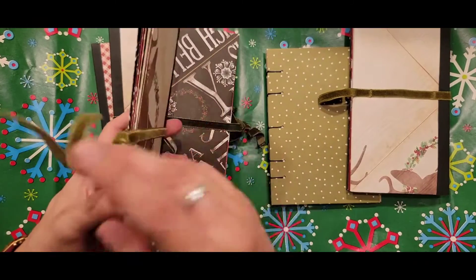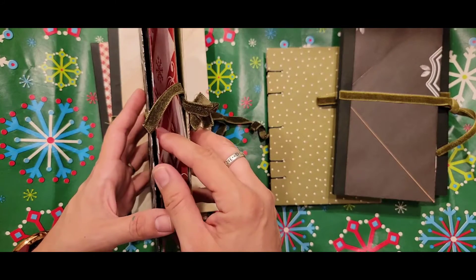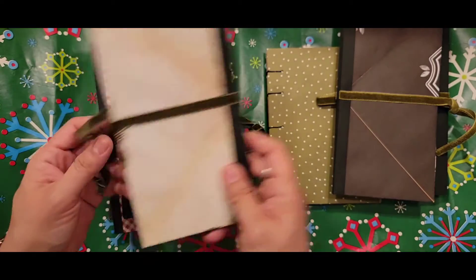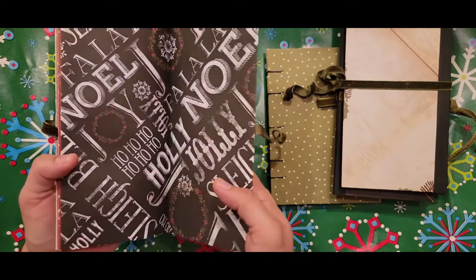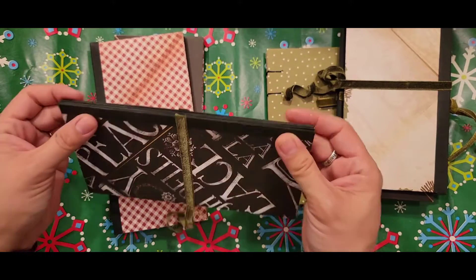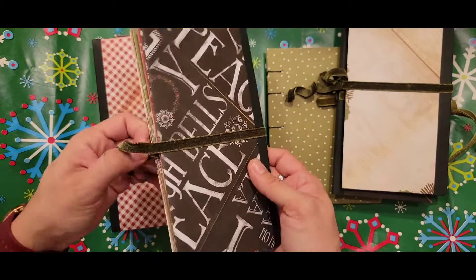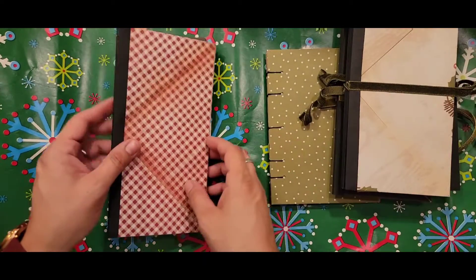I did that for all of these. I am trying to get through my paper stash — I have a huge stash and I thought this was a great way to smash my stash. I was able to use a lot of my paper here and even break into my scrap paper. I don't really use ribbon, but I have a lot of it, so I was able to use that as well as a binding closure mechanism.